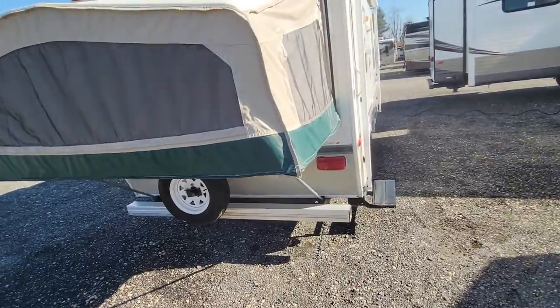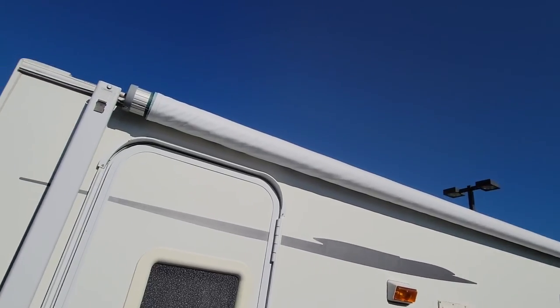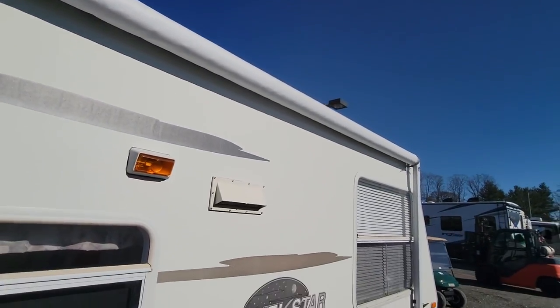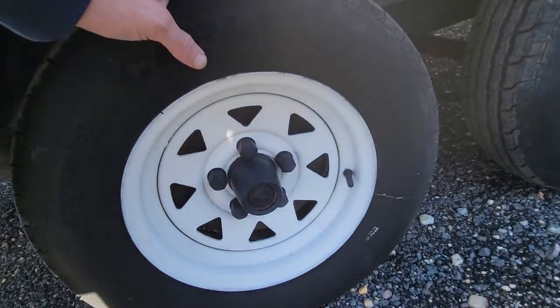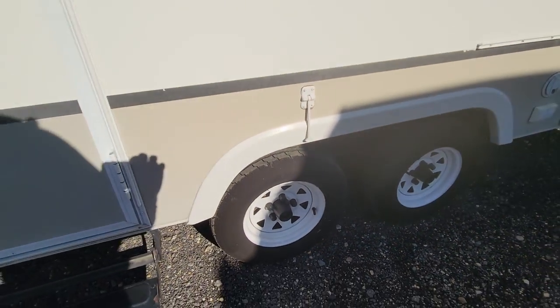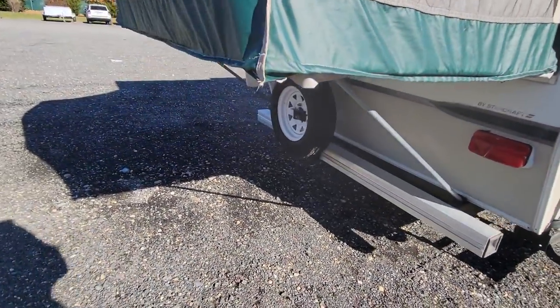This is a fiberglass camper, obviously. It's in pretty decent shape. The awning on there — it looks like they'll probably replace the material at some point. Tire date code was in the pictures on the other side. It is 2021, so fairly new tires. And new wheels also — those are the pre-mounted tires that are on there. It has a spare on the back.